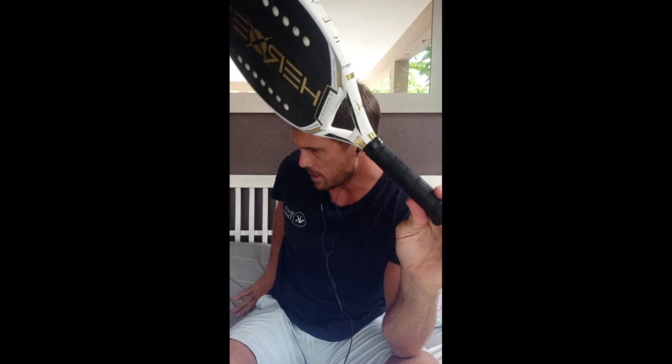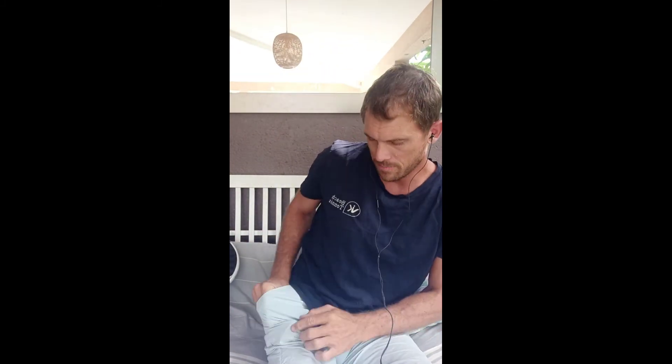First thing first — see here, this is a beach tennis racket. If you have a tennis racket, it's the same thing. Here I have the original grip. The thing I want to do is to put this over grip, as we call it, on the grip. The over grip is much thinner than the original grip.